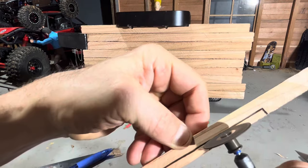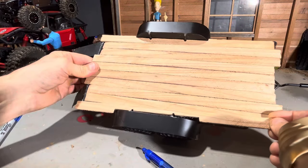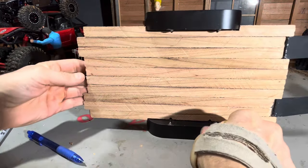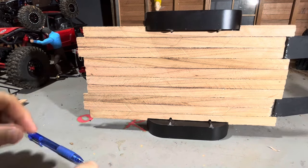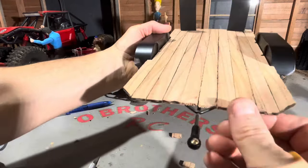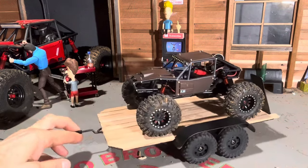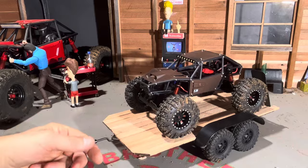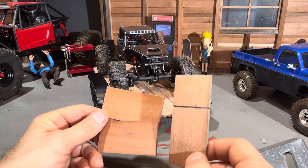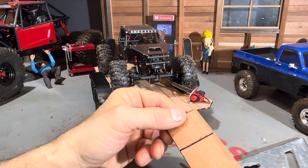That looks nice, that's looking pretty good. I just need to cut the top here. Alright, this trailer is way cooler than it was. I'm going to try to find a box to put on here. I couldn't find a box that was about the right size so I just decided to build one. I got some more ripped material and I'm cutting it into pieces to put together and make a little box.